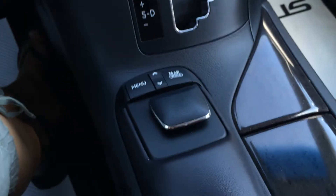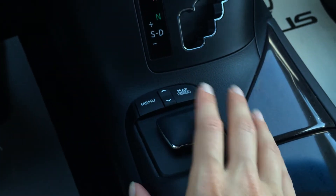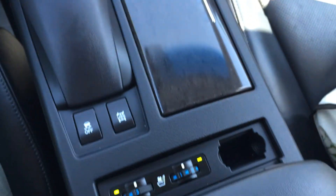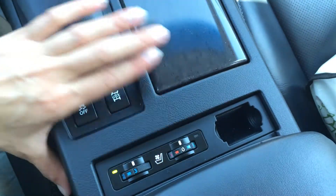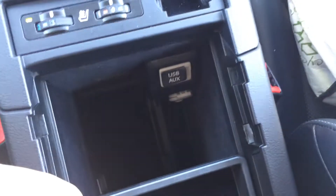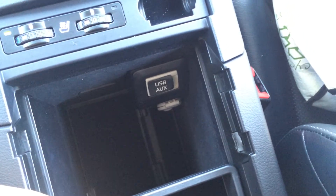This controller is what you'll use for your display screen — you move it around, push in to enter, and you've got shortcut buttons up top. Traction control off switch. You have your heated and ventilated front seats, a little coin holder, and the armrest lifts up to reveal inputs for USB, auxiliary, a power outlet, and storage.